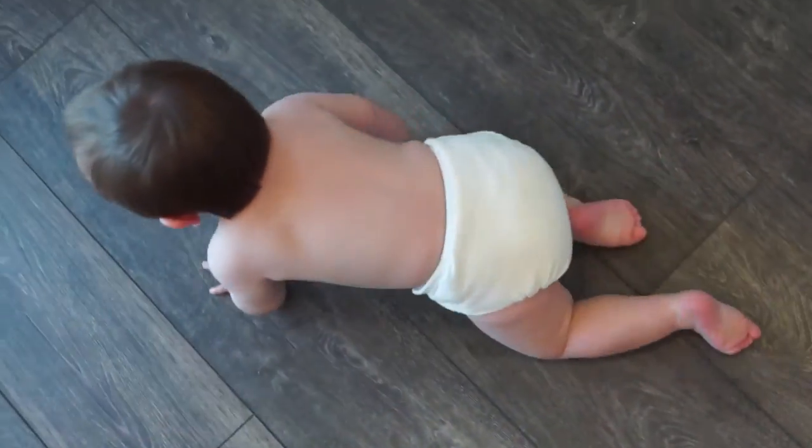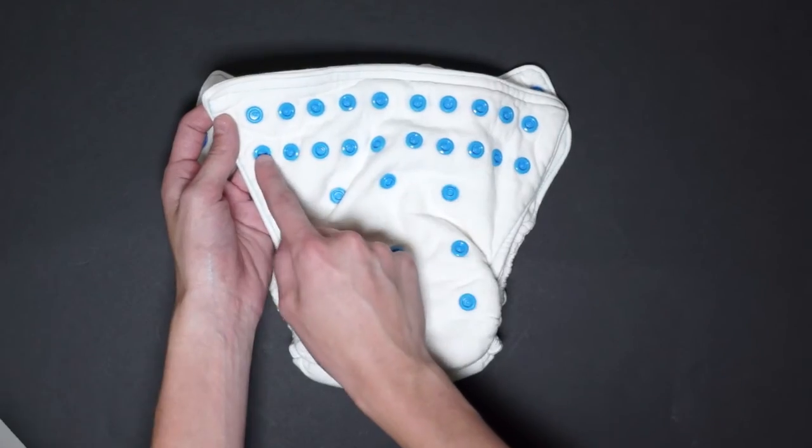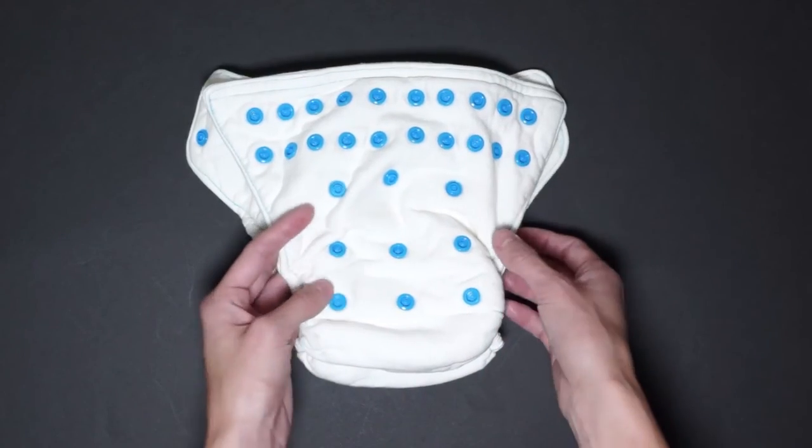Now let's get a closer look at the fitted. The diaper comes with a waist snap and a thigh snap on the wing. Two rows by ten of snaps going all the way across, and three by three snaps to adjust the rise.